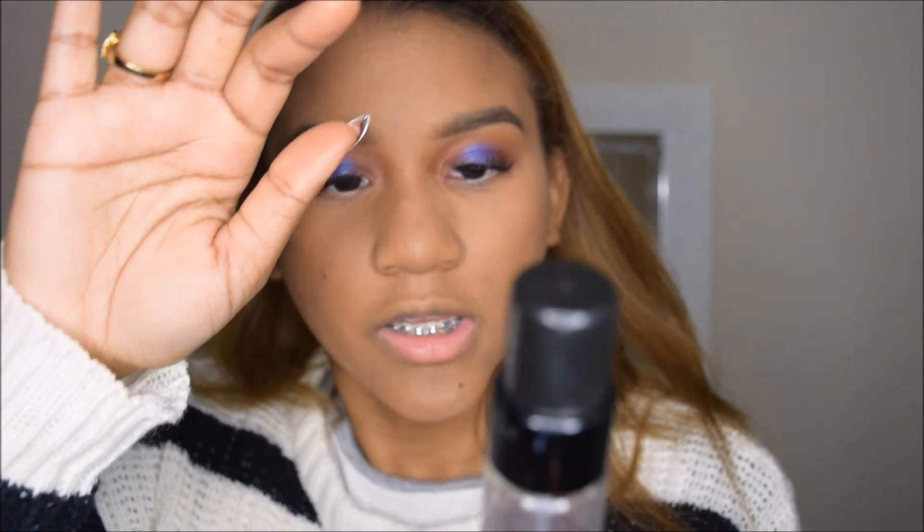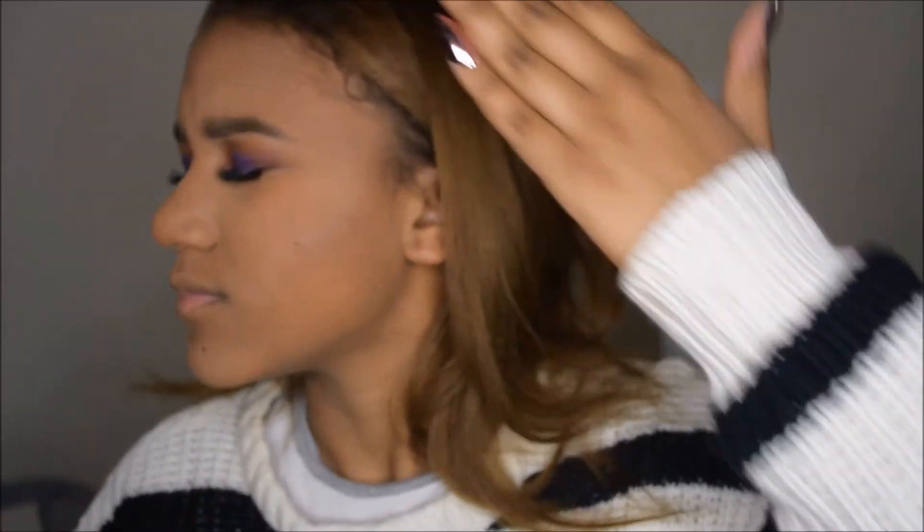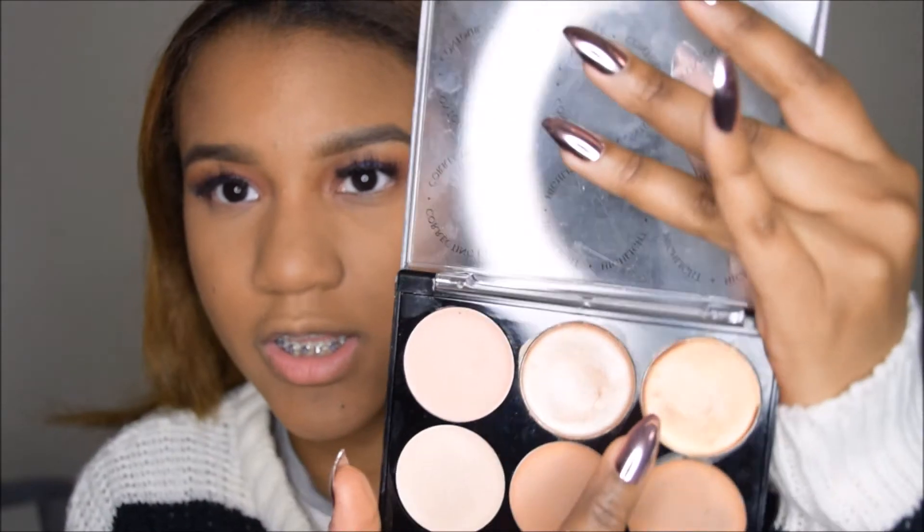I look insane, but you live and learn. I'm going to set my face with the Smashbox Photo Finish Primer Water. For my highlight, I'm taking the Bio Beauty highlight and mixing these two shades.